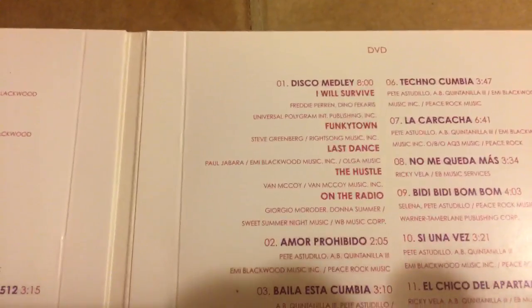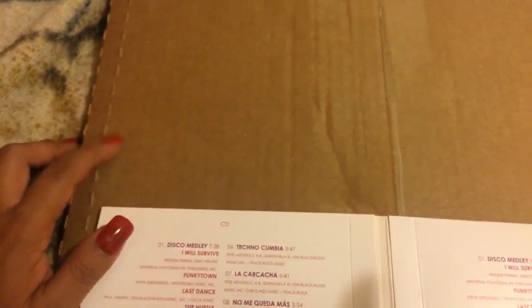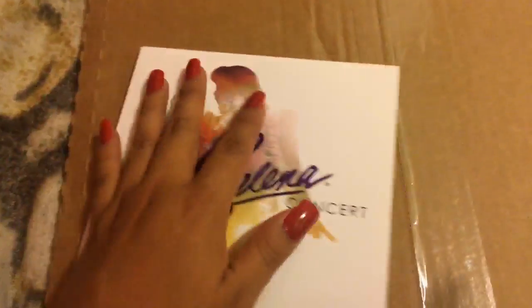Disco medley is longer in the DVD version. I got it from shopselena.com, the official website for Selena merchandise. The box just arrived today — I'm going to open it and it's going to have the vinyl inside, but I just wanted to show off the CD first.